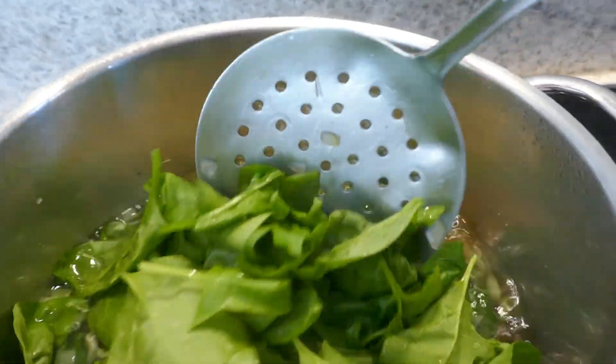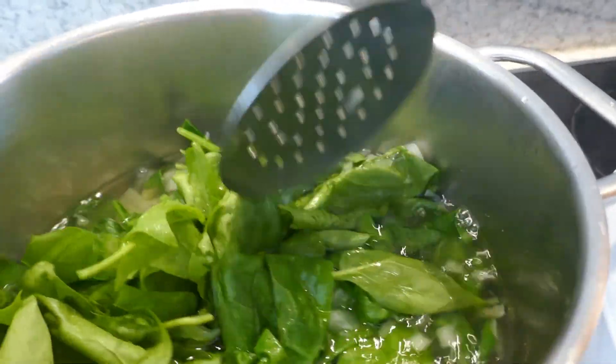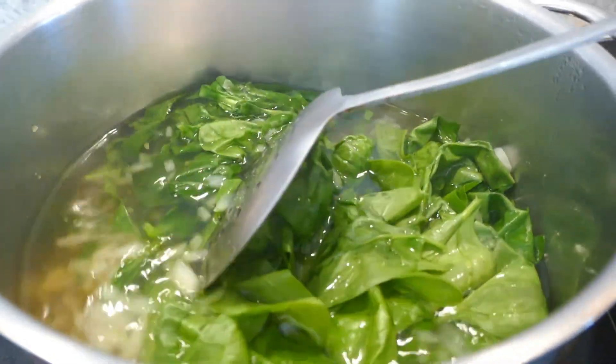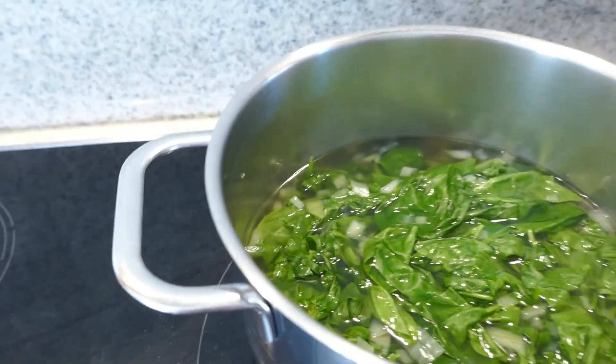Yung tawag nila blanch — i-blanch mo yung spinach, parang sandali lang sya sa mainit na tubig, huwag masyadong matagal, kasi madaling maluto ito eh. So ayan.